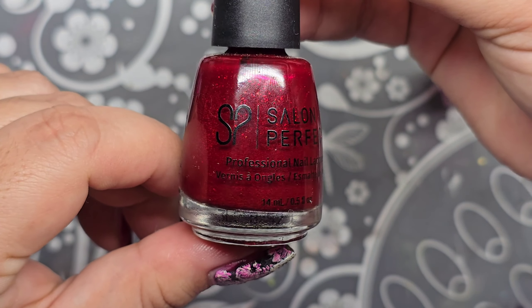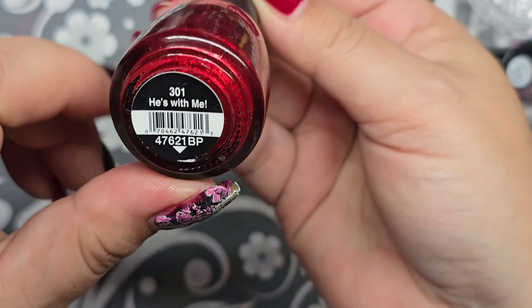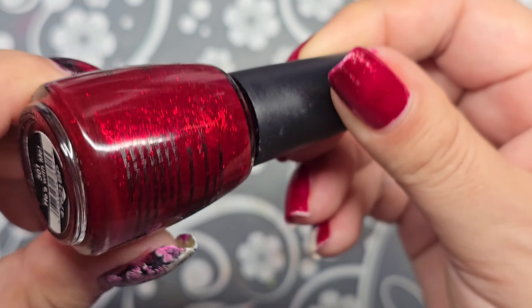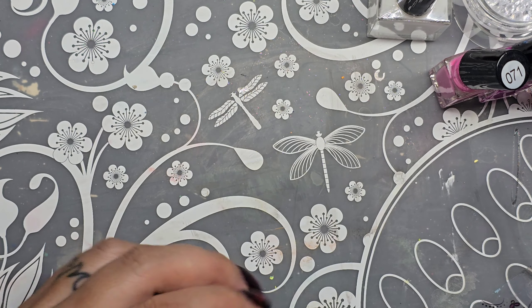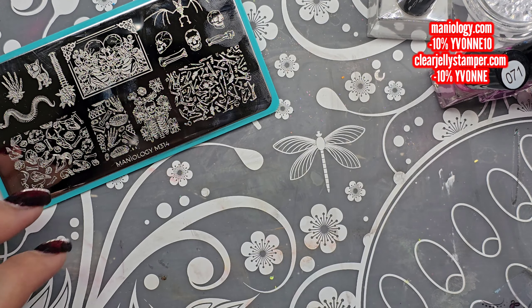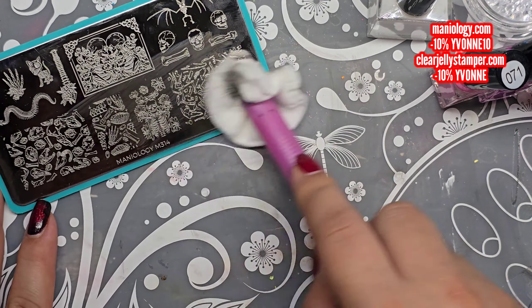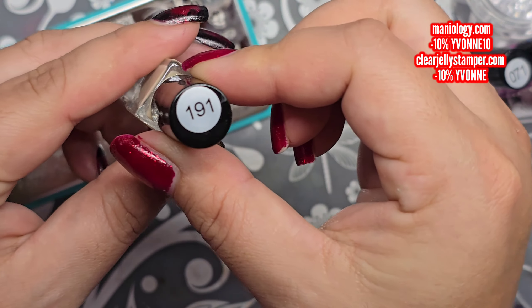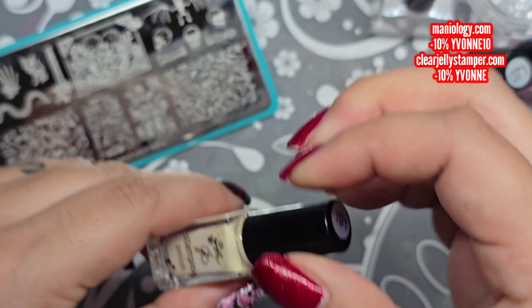On my base I have Salon Perfect and it is 'He's With Me' — this beautiful shiny glittery red. And then to get started I'm going to use 191, it's kind of like a tannish color for the outline.